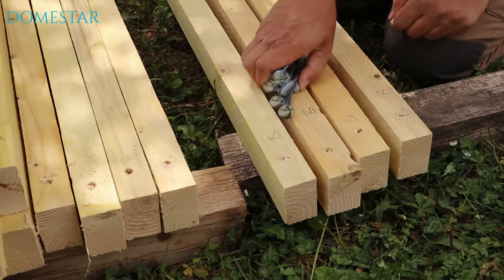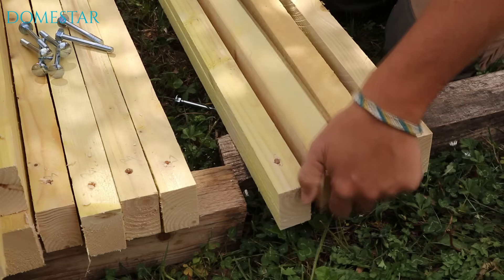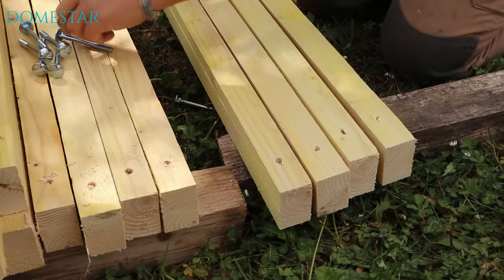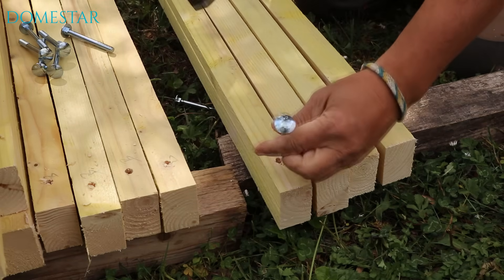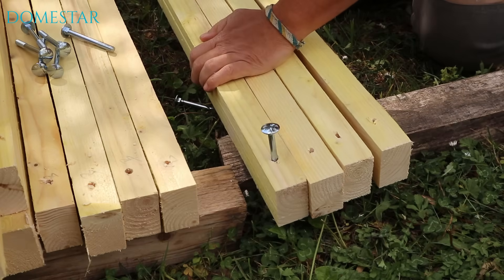We're going to fit 130 bolts in the drilled holes. To fit the bolts, I'd advise you to turn your joists over in relation to the hole you've drilled. This way, the screw will come out in the center of the joist, as this is where it will be screwed to the connectors.